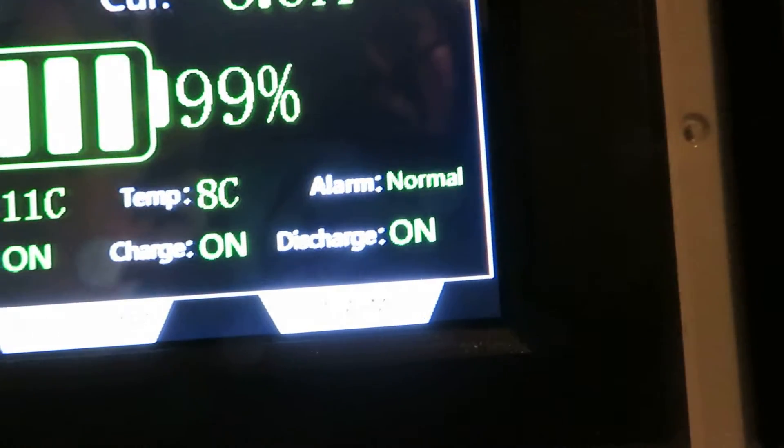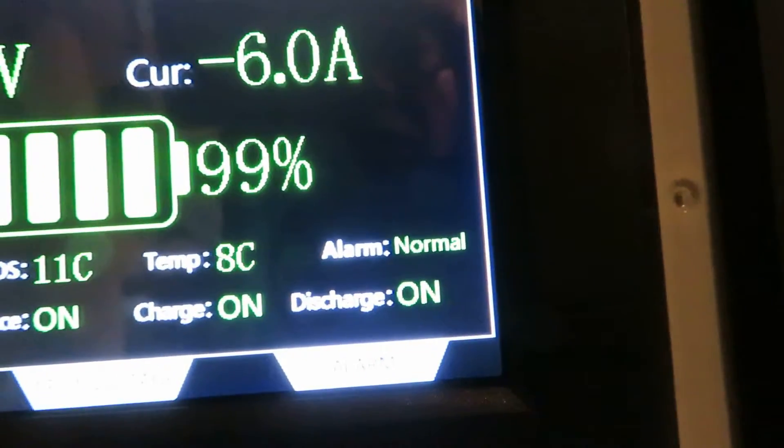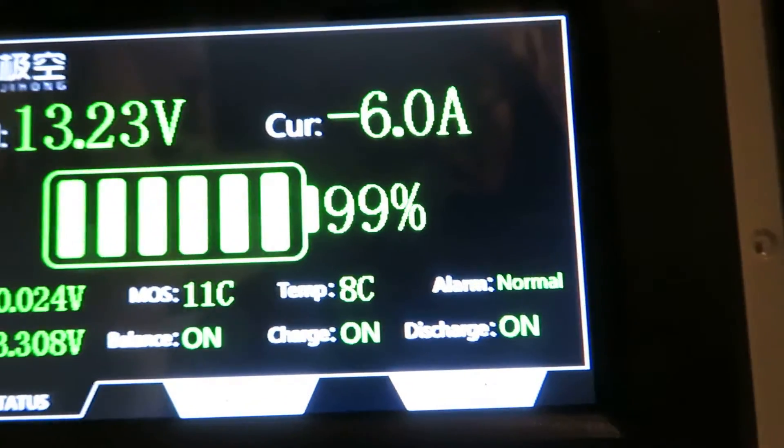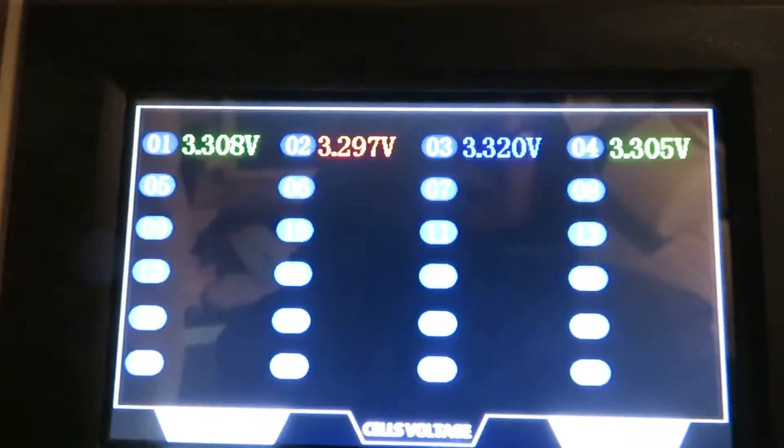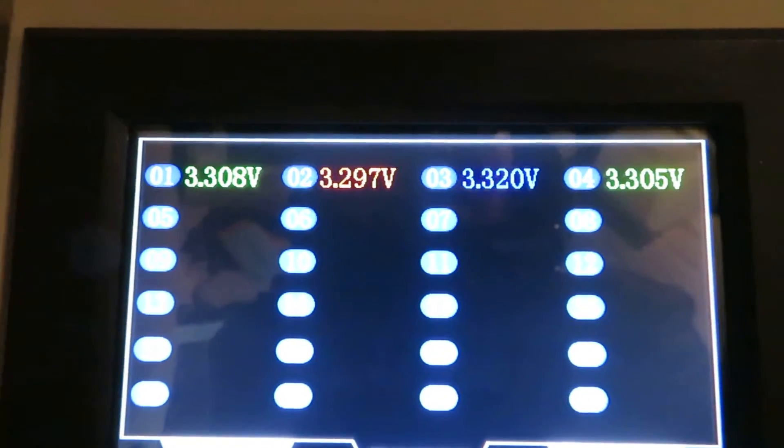Discharge is also on, and there's an alarm section — it says normal. We can go to the alarm section and there is nothing alarming. We also have a cell voltage section where you can look at individual cell voltages.